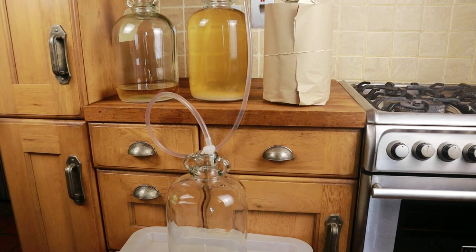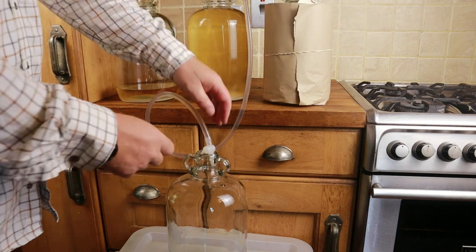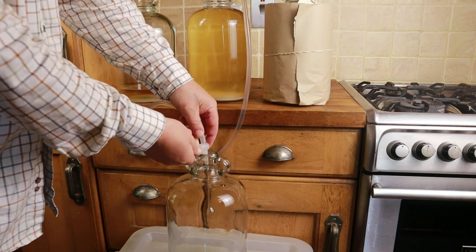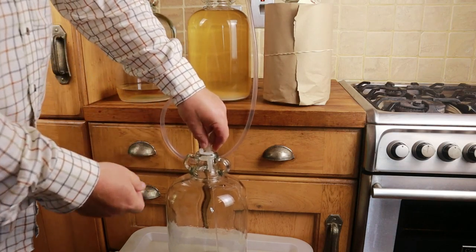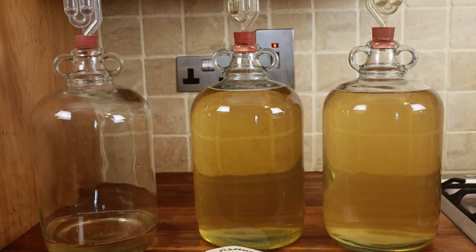The first step is to rack our cleared wine off the sediment again, exactly the same way as before using a siphon. There we have it — you can see the tiles through that wine, it's that clear. And to be honest you can bottle that now; if you're happy with that level of clarity, crack on.